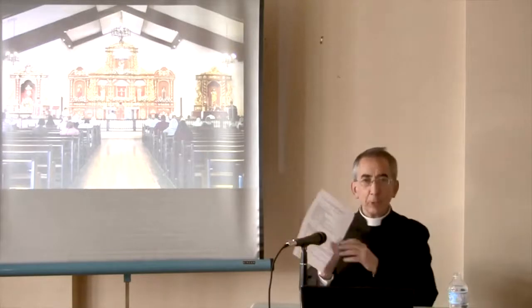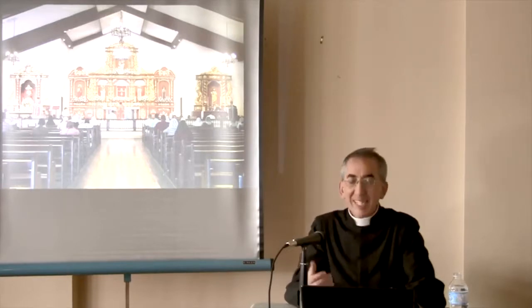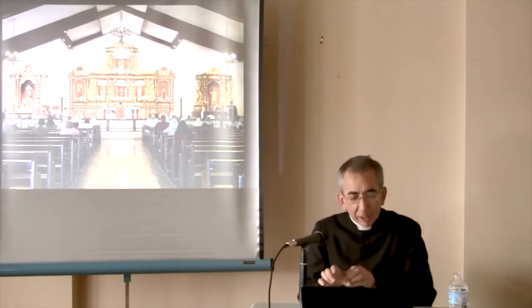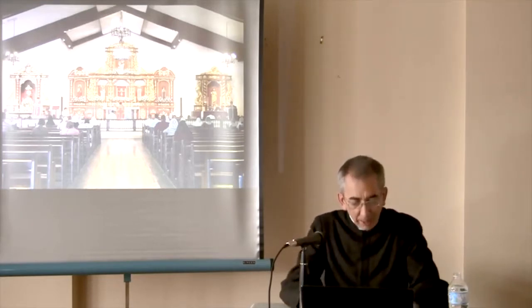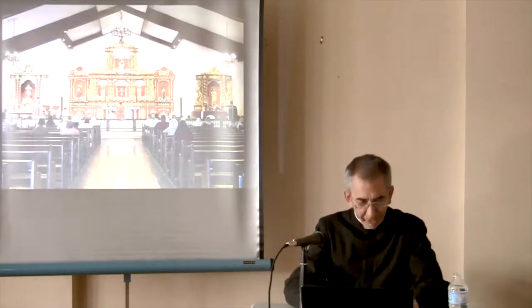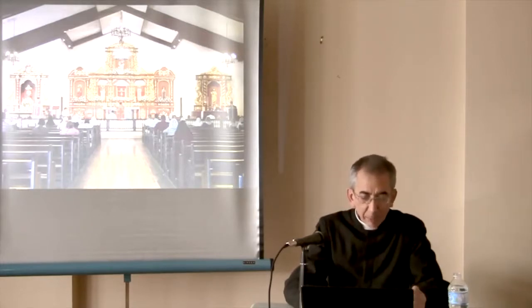I have given you a piece of paper — have a look at it. This is in as much detail as possible: where do the different parts of the Mass come from? You have here the whole list. It's taken from Dom Guéranger and Father Lebrun — two great names in the history of liturgy. And you can see the origin of some of these prayers of the Mass.